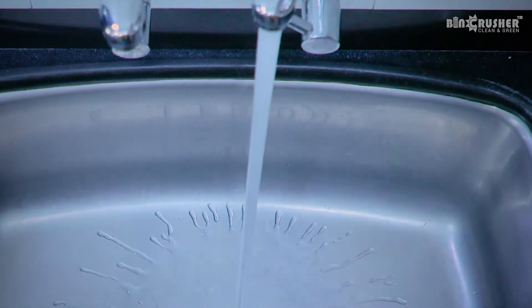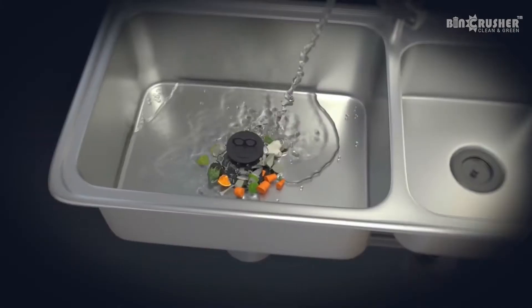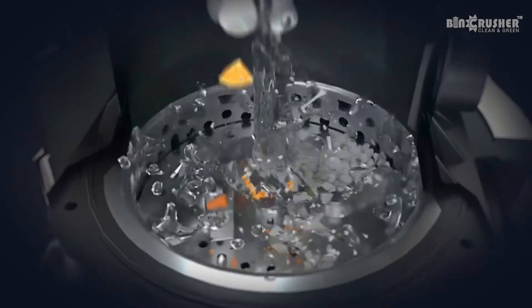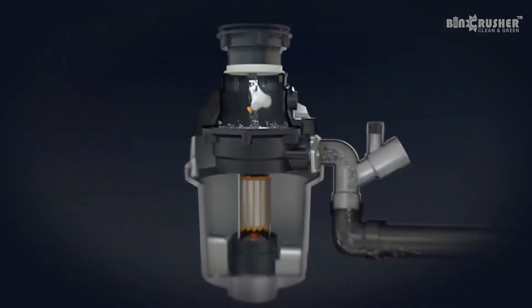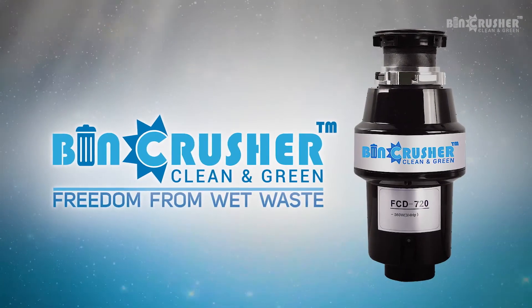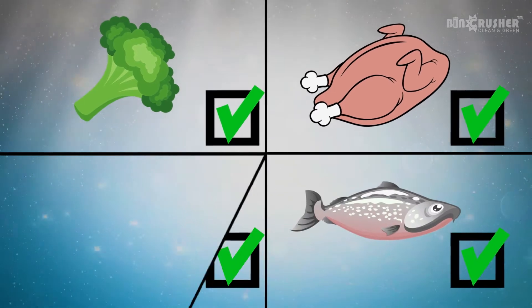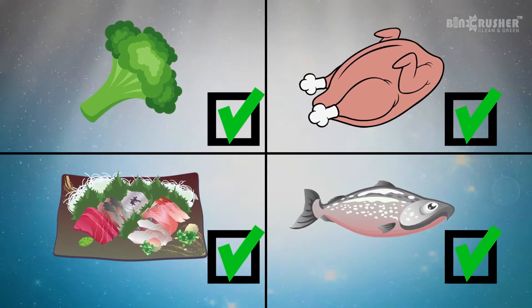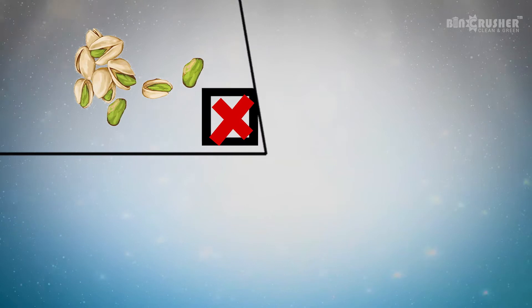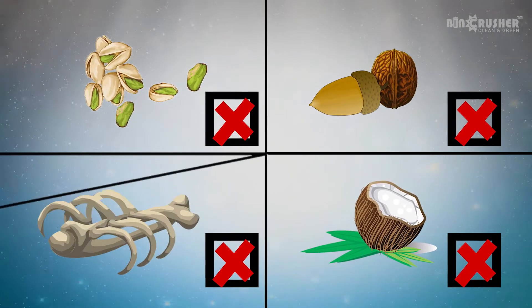Run the water tap, dump a portion of wet waste and launch bin crusher. The wet waste is minced into tiny granules that are drained out like any other waste liquid. Bin crusher is designed to process all soft disposables like leafy vegetable waste, soft chicken and fish waste, or soiled items from cooking. It is not used to dispose hard organic waste like dry coconut shells or chicken bones.